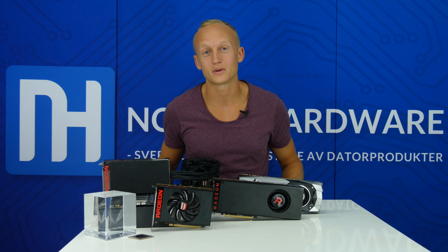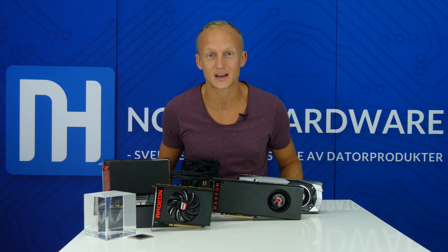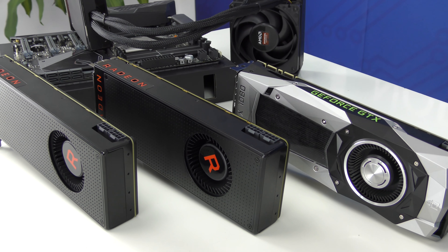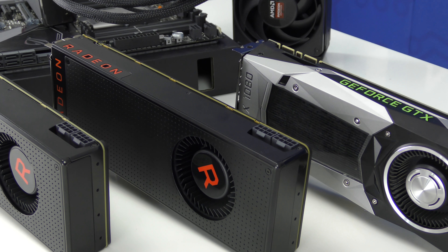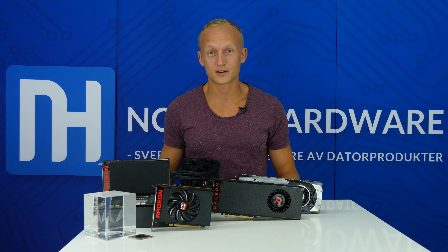Ni kommer att få se väldigt mycket häftigt kring Radeon RX Vega på Nordic Hardware. Ni har fått se kortet och kylaren, och på måndag förhoppningsvis kommer ni att få se prestandan. Tills dess, trevlig helg på er, så ses vi.